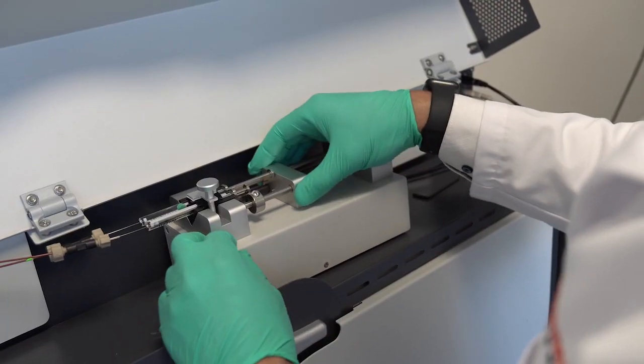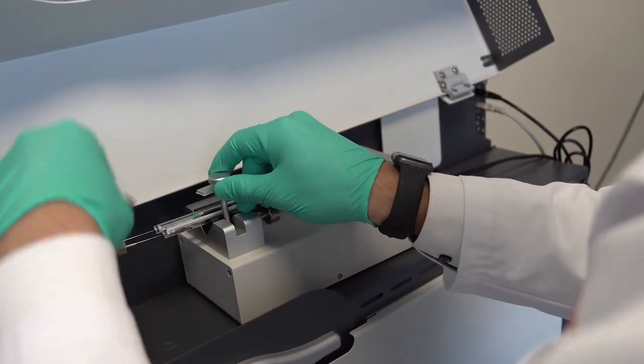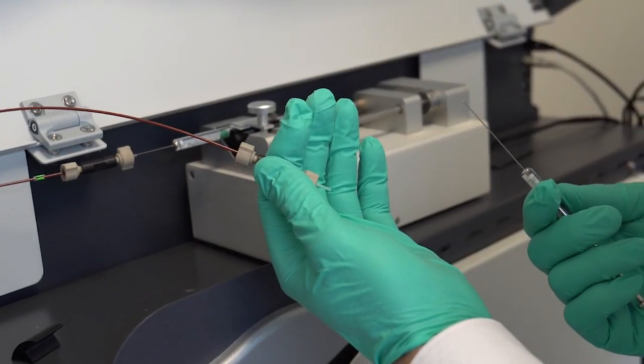I've been joining the Thermo Fisher Scientific team on developing the Orbitrap Explorers Isotope Solutions. More specifically, I've helped developing the methodology to analyze nitrate isotope ratios and natural abundances from liquid samples.